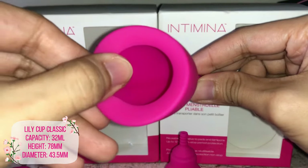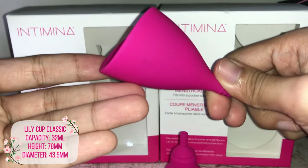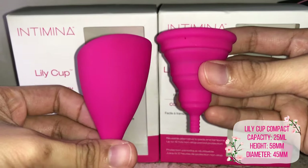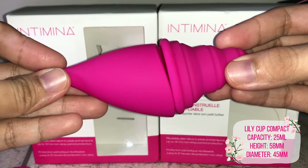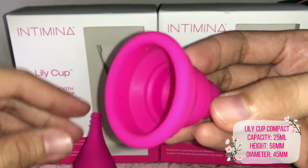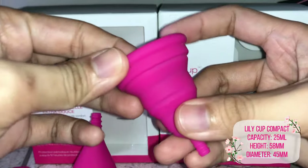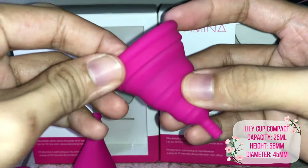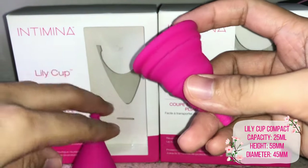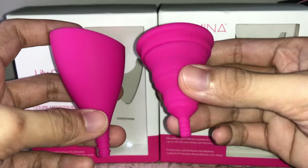It also has a no-spill rim, which is really useful because it truly doesn't spill easily, especially when you're removing the cup. As for the Lily Cup Compact, it's shorter compared to the Lily Cup Classic but the rim size is pretty close. The diameter of the Lily Cup Compact is 45 millimeters and the length is 58 millimeters. It can hold up to 25 ml of blood. You'll also notice that this cup has a protruding rim with four tiny air holes on the rim, while the Lily Cup Classic has no air holes at all, so the suction of the Classic is a little stronger.